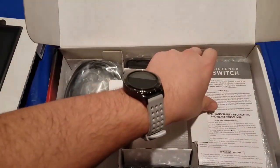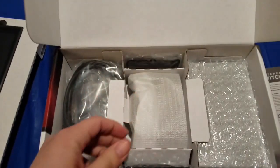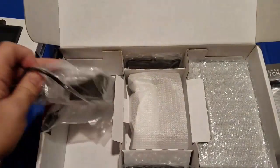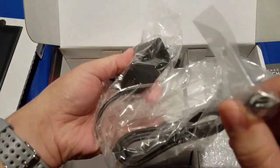Underneath the top shelf we have a few things: the standard documentation nobody reads, an HDMI cord, and a power adapter.